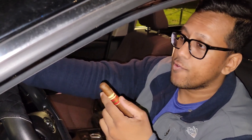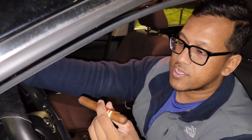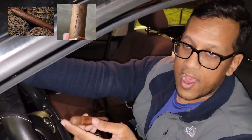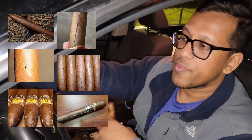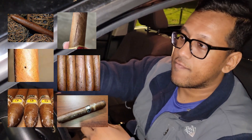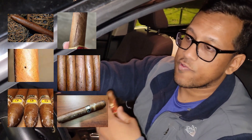My advice would be: if you are buying from a shop or smoking your own collection, before you smoke it, just thoroughly inspect it. Look for cracks, look for holes, check if there's any mold on it. Those are all indications of humidity issues or temperature issues.